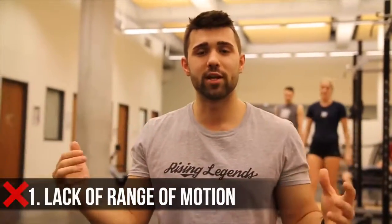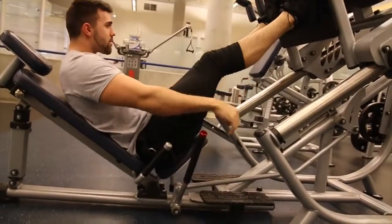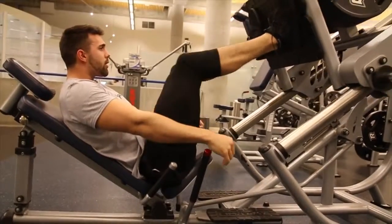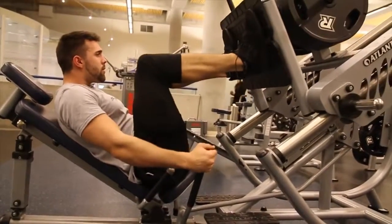Mistake number one is range of motion. This might seem obvious, but we're going to show you some cool ways where you can actually get a better range of motion. A common issue I find is people hunching forward, boxing themselves with their elbows towards their knees, and that's really inhibiting how low your legs can go. If you're leaning forward, you're once again taking away from that — you're curving your spine and taking it out of a strong loaded position.